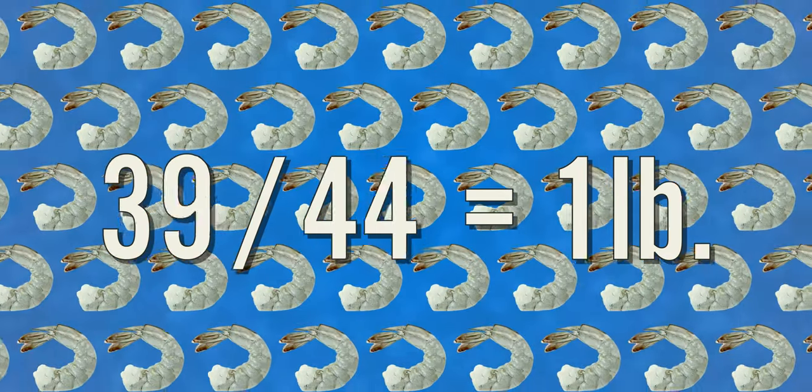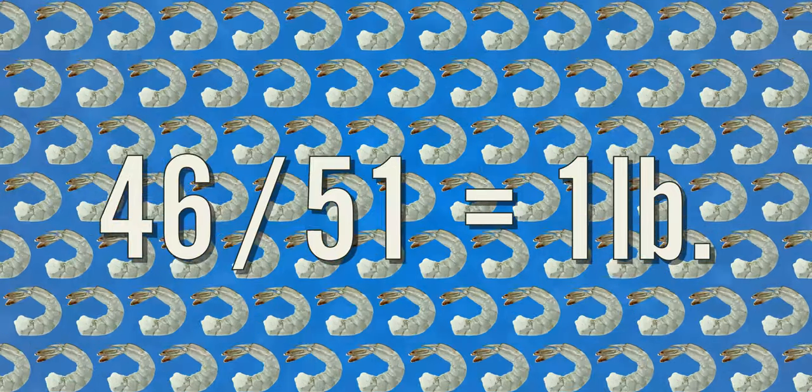The number I said earlier, 26-30, is the number of shrimp that you can expect per pound. The larger the number, the smaller your shrimp, and vice versa.